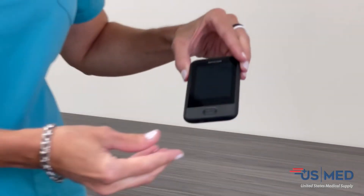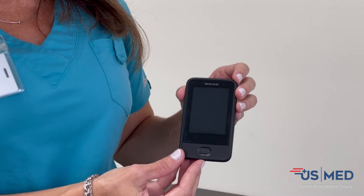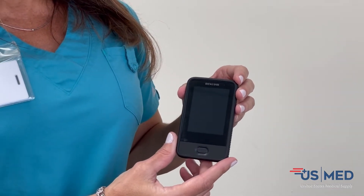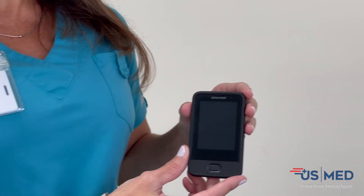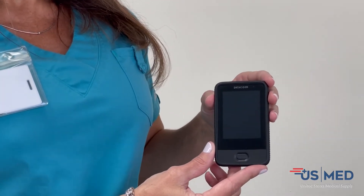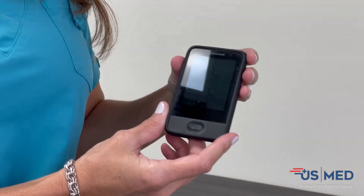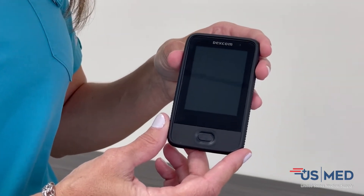Here is the Dexcom receiver. It's a touch screen, very easy to use. You can set up the Dexcom G6 with your receiver or with the smartphone — Apple or Android — but you would have to set up one device at a time. Some people prefer to use their phones, but either way you can have both of them connected.